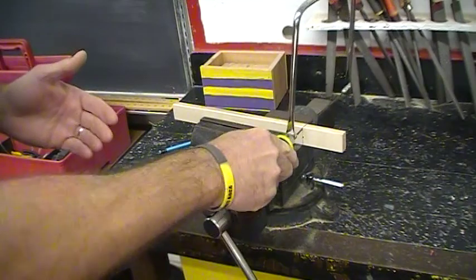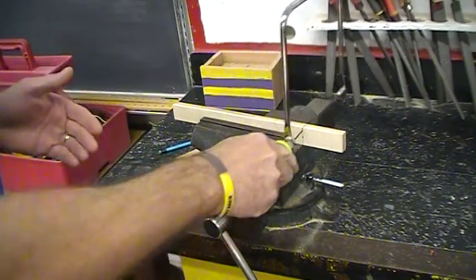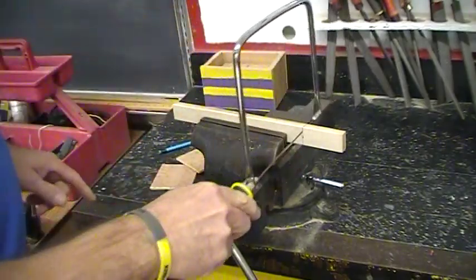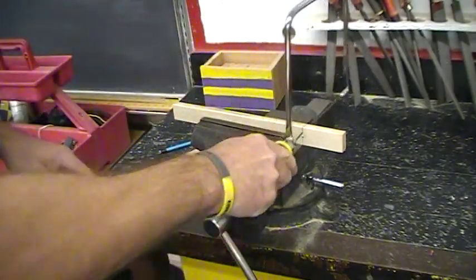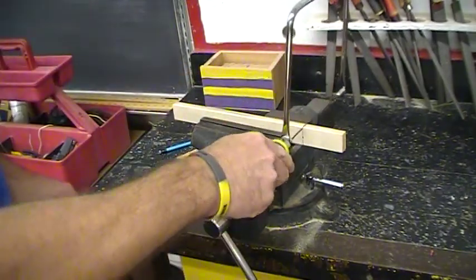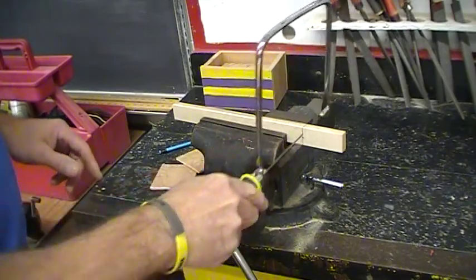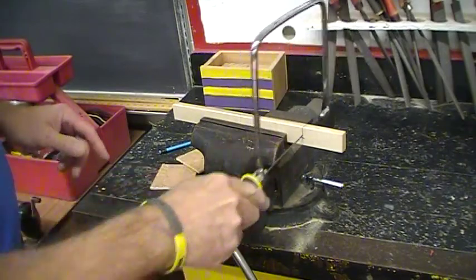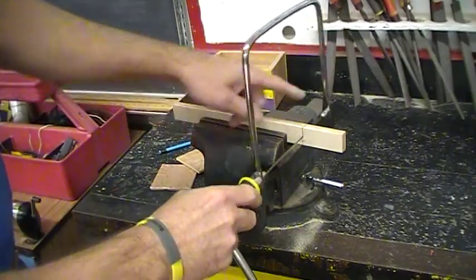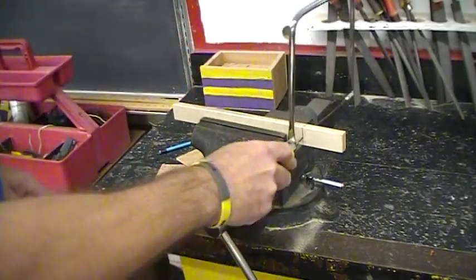Lots of kids want to rush through the cut — don't do that. Take your time. I'm barely pressing down at all. I'm using the entire length of the blade from front to back, and I'm doing my best to watch that I'm right where I need to be on the line. It's very hard to cut straight with the coping saw, but you do your best and you take your time. Use the whole length of the blade, one end to the other.